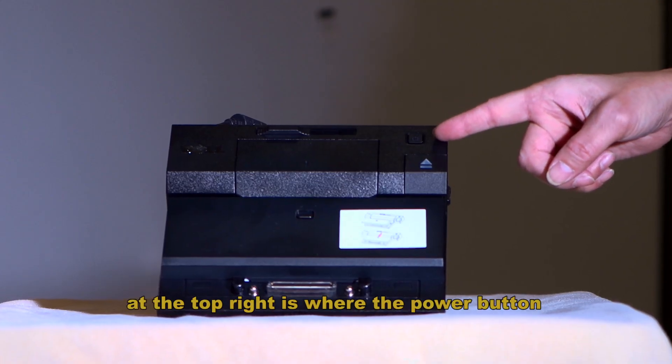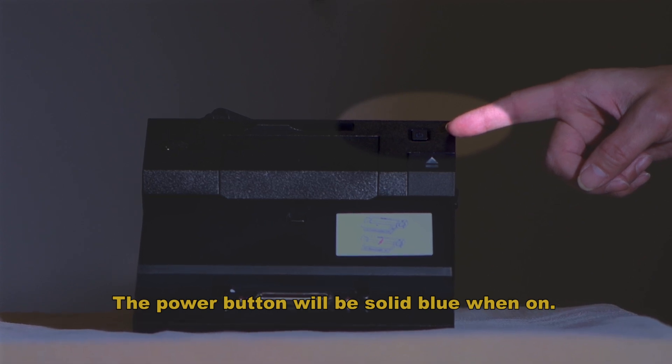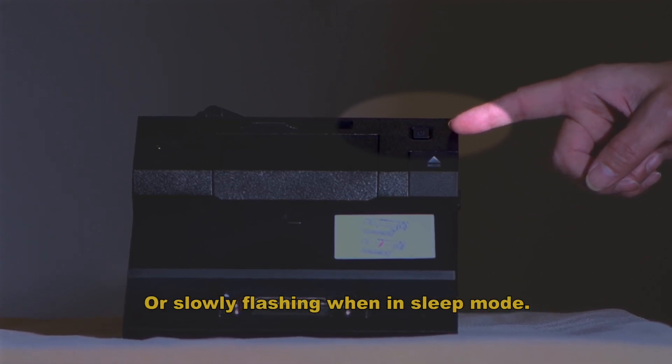At the top right, the power button for the dock is located. The power button will be solid blue when it's on, or slowly flashing when in sleep mode.